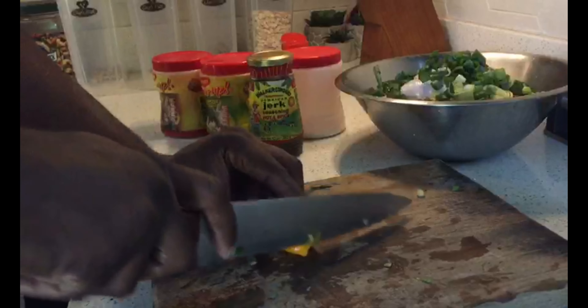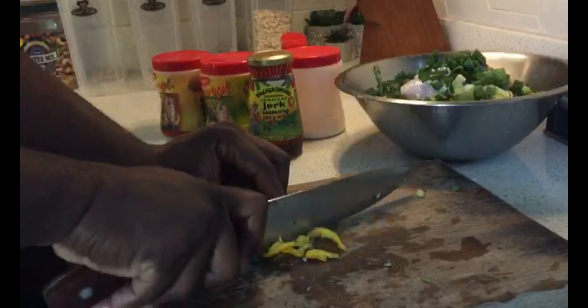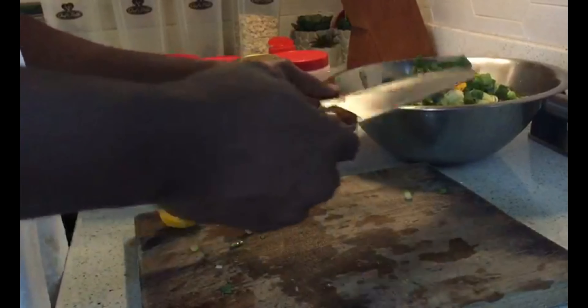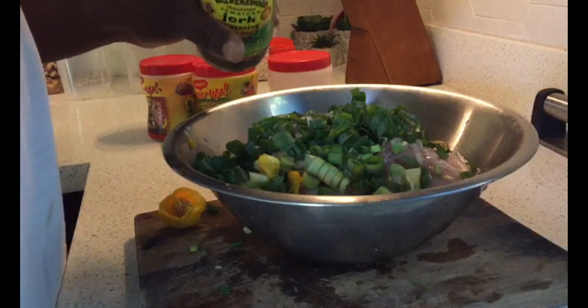By the way guys, all the herb seasoning that you've seen — so peppers, scallion and whatsoever — all of this is coming straight from our backyard. So what we do is put our tubes of pepper. You can't make it too hot because kids will be eating as well. Then we add our jerk seasoning.